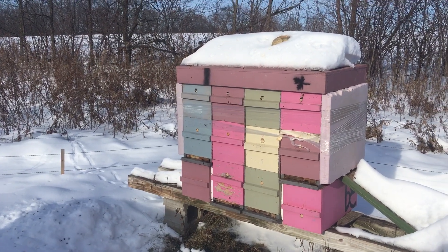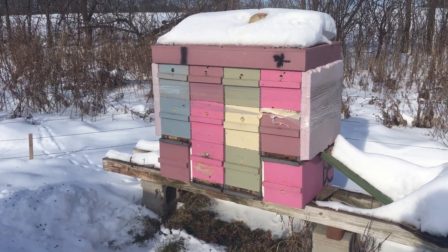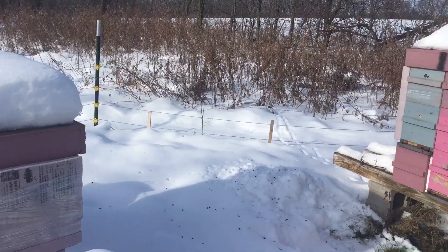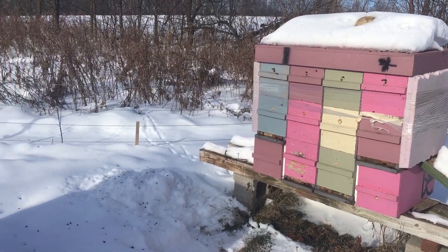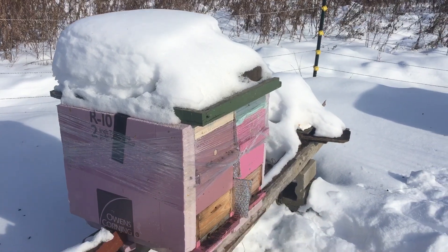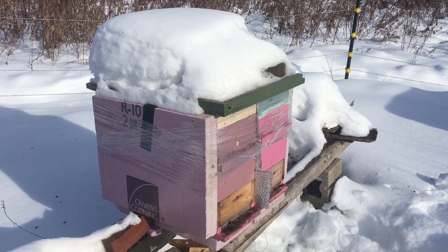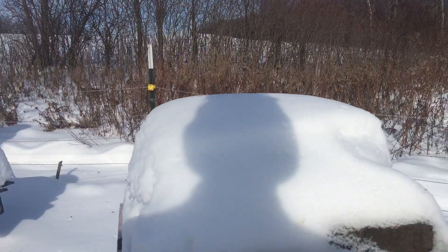In the fall I took a trip to Apimondia, and my focus on that distracted me from checking these hives as well as I should. Consequently, I ended up with some that swarmed late. The ones that turned queen right, I ended up thinking they didn't have enough time to make enough bees to satisfactorily fill a five-over-five frame box, so I cut them back to five frames.